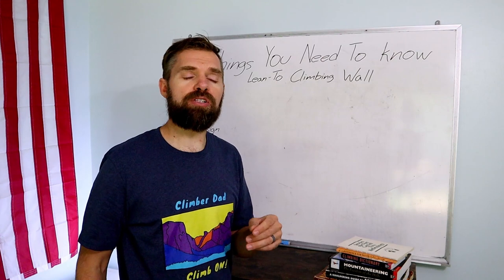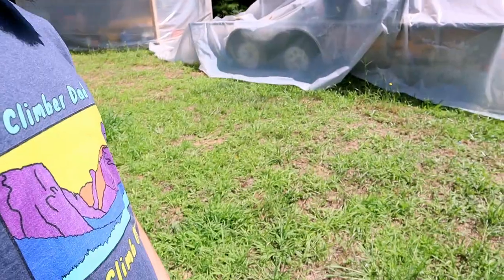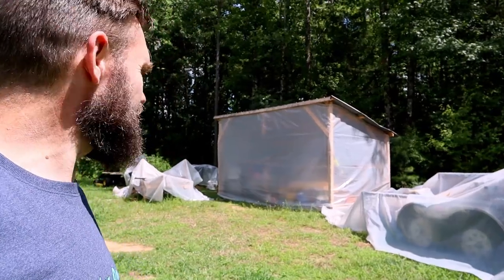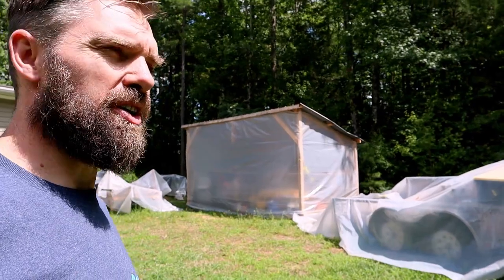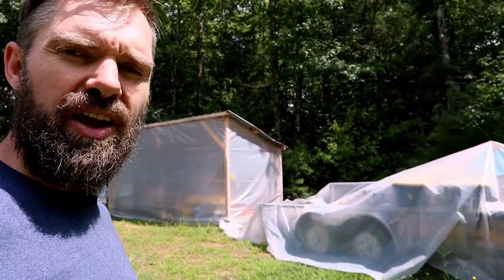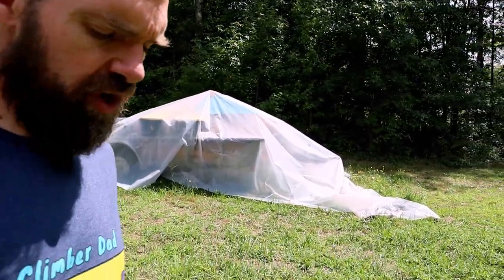I just moved into this house out in the country. I've been moving stuff in and putting plastic over it. This is my only garage right here — I built it out of pallets and some discarded plastic. All that I have left from Clarksville Climbing Gym is right here under this trailer.